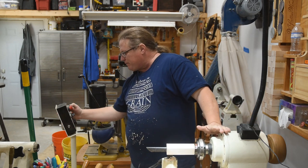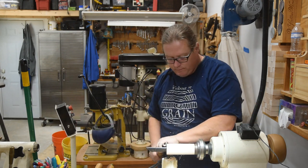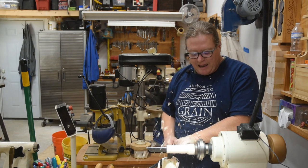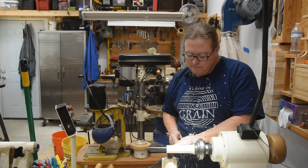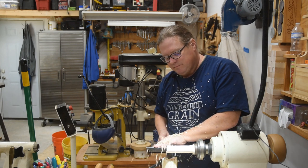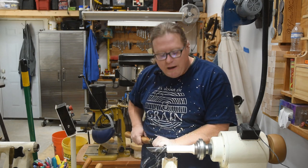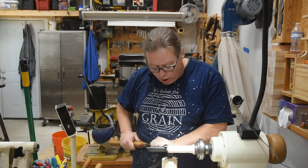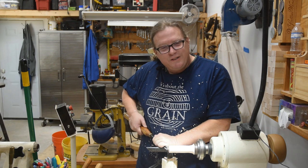I like woodturning because it is a very easy craft to learn and become successful in — it doesn't take a lot of physical skill, anybody can do this. But despite that, I know people that can spend an entire career doing it and not master everything. There's always a new challenge, always a new way you can improve what you're doing, so it doesn't get boring.